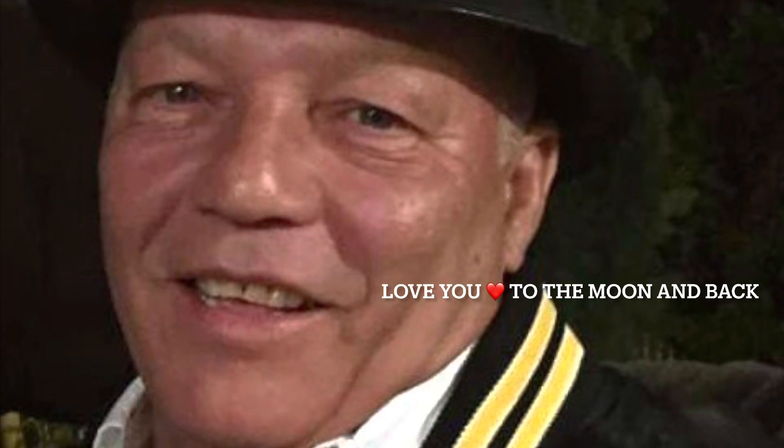And here is a picture of abuelo. Love you, love you to the moon and back. Thank you for watching.